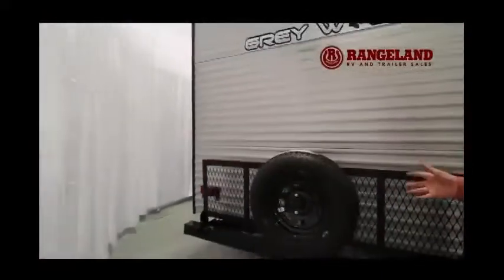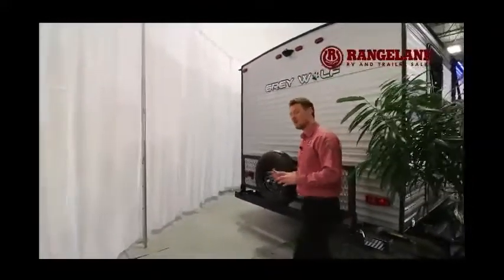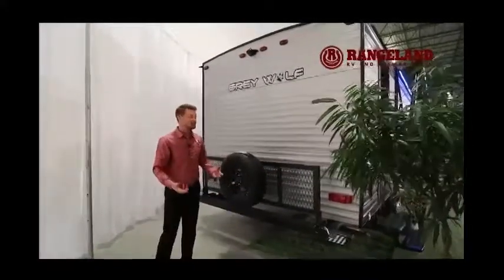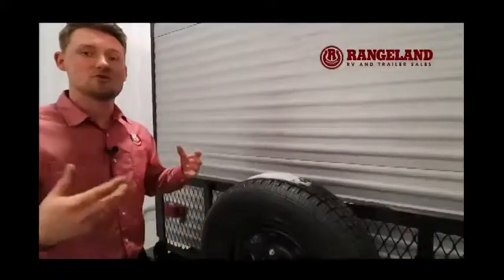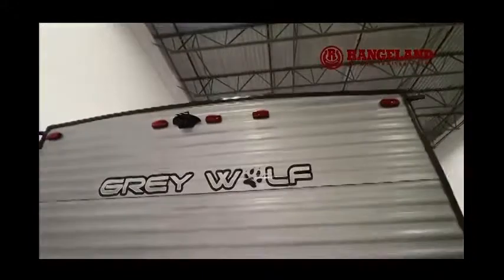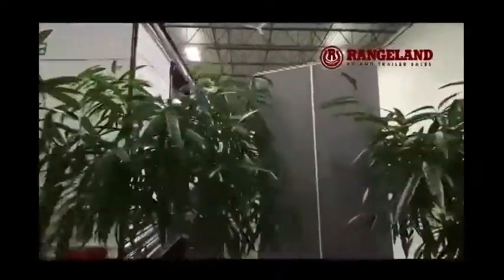Right from the factory, Gray Wolf gives you a beautiful flip-down travel rack on the back that holds 100 to 150 pounds with the spare tire still on — great for generators, bikes, firewood, and more. A lot of times you'd pay six to eight hundred dollars extra to get one of these installed, and Gray Wolf gives it to you for free. Just above that, there's a full backup camera already installed that pairs up to your cell phone.